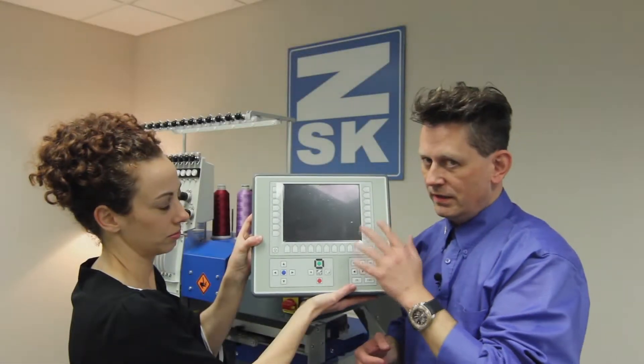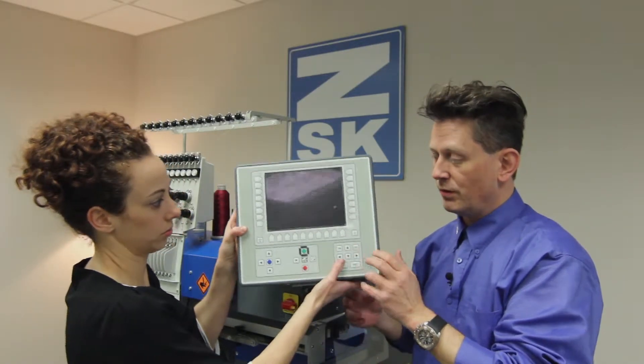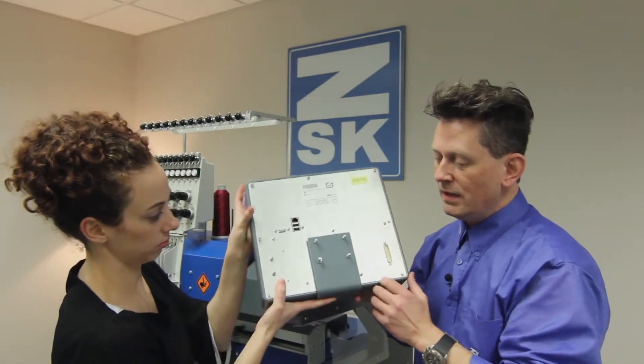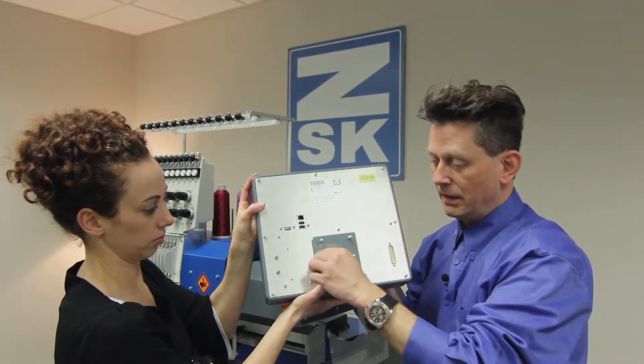Now we are able to put on our T8 control panel. But before we do this, we have to remove some screws. So on the back side, Andreev shows us now — here we are. There are actually four screws as you can see, and these screws with the lock washers have to be removed completely.